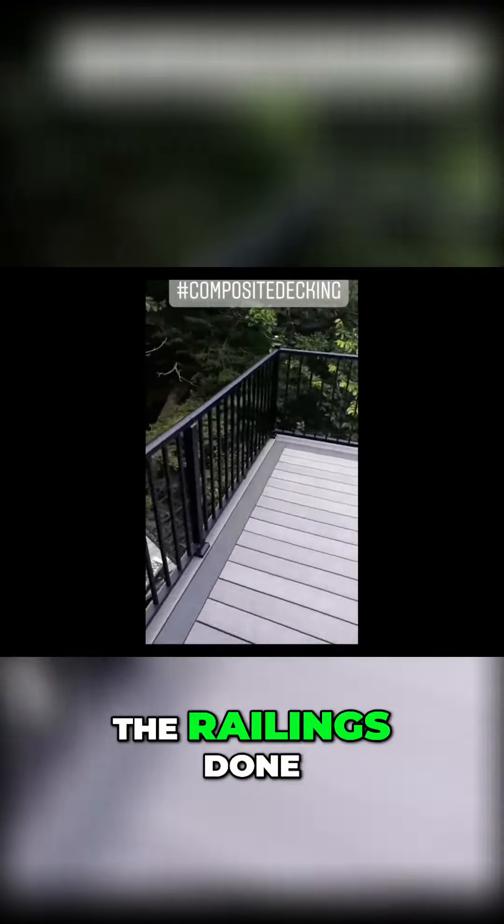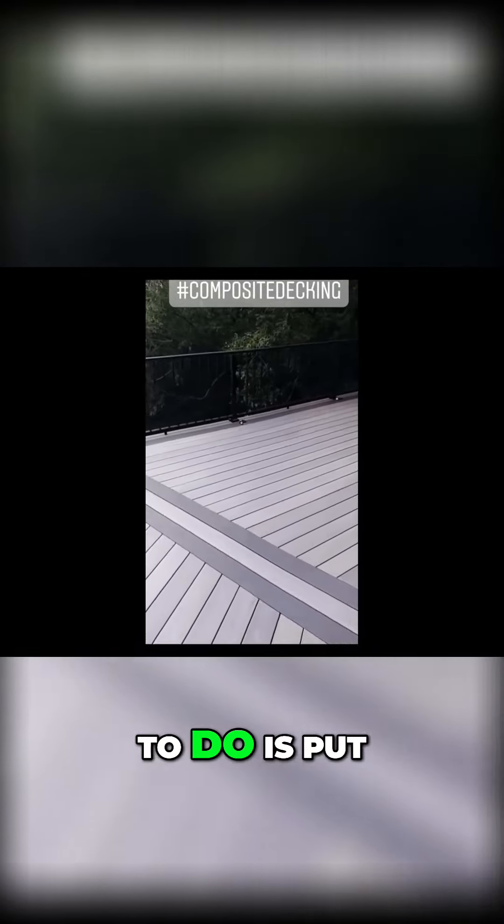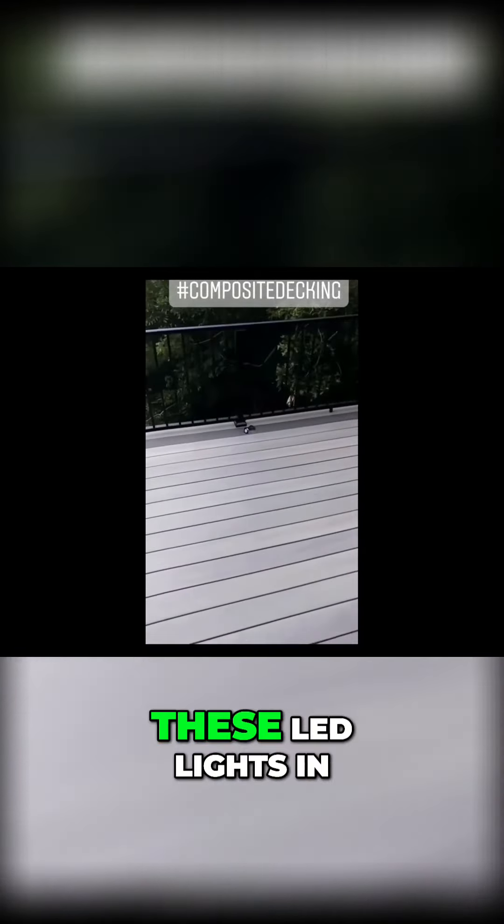Well, I got all the railings done, so we're pretty much finished with this deck. The only thing left to do is put these LED lights in on every post.